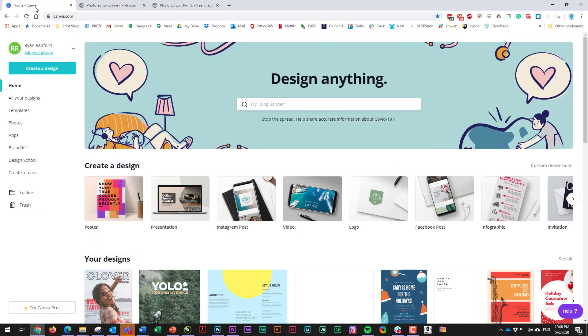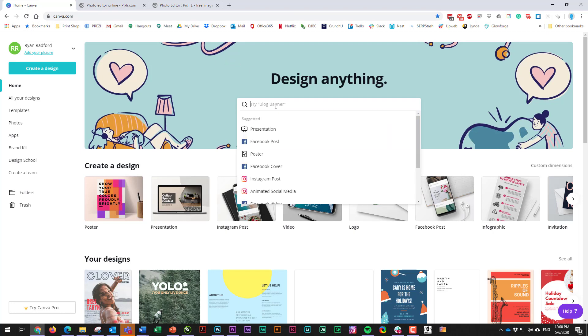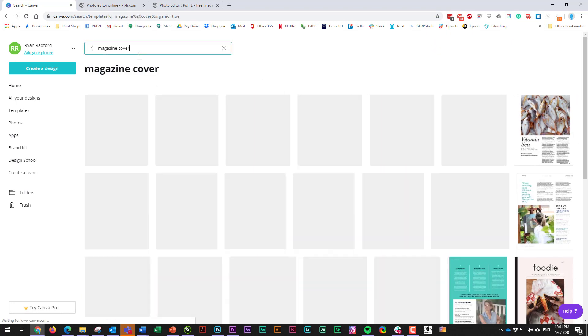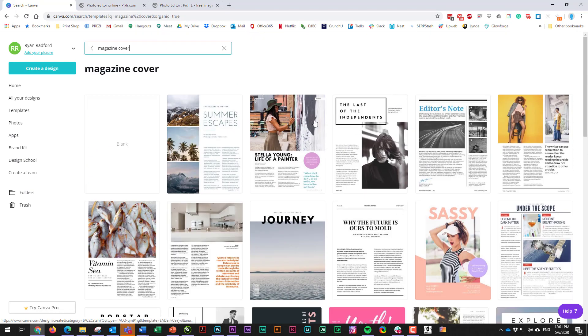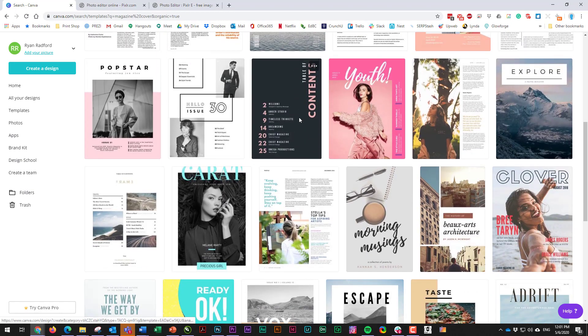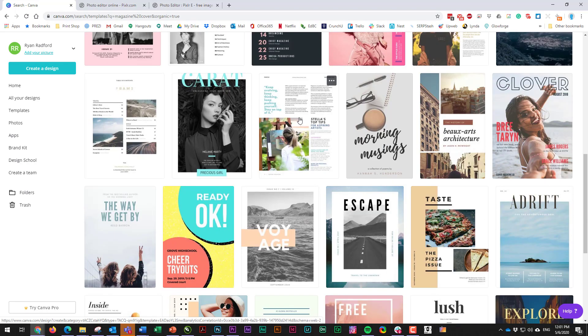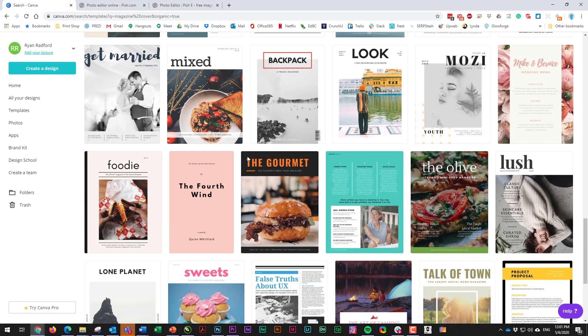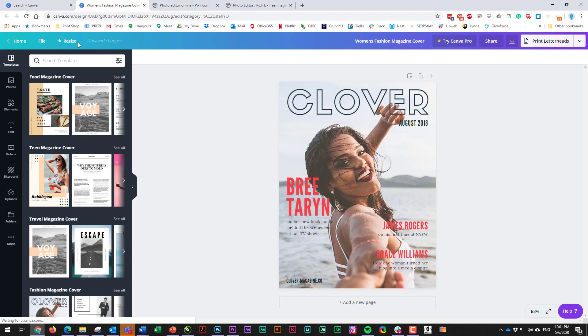I'm going to start by going to Canva. Canva is very straightforward — a lot of you have probably used it before. I'm going to search for 'magazine cover' and I'll get a bunch of options. Some look like magazine articles or pages, but I'm looking for one that might be a nice cover. Keep in mind, this is just a starting point — you're going to change the whole thing anyway. Maybe I'll start with this Clover magazine. Make sure you create a free account in Canva so you can save all your work.